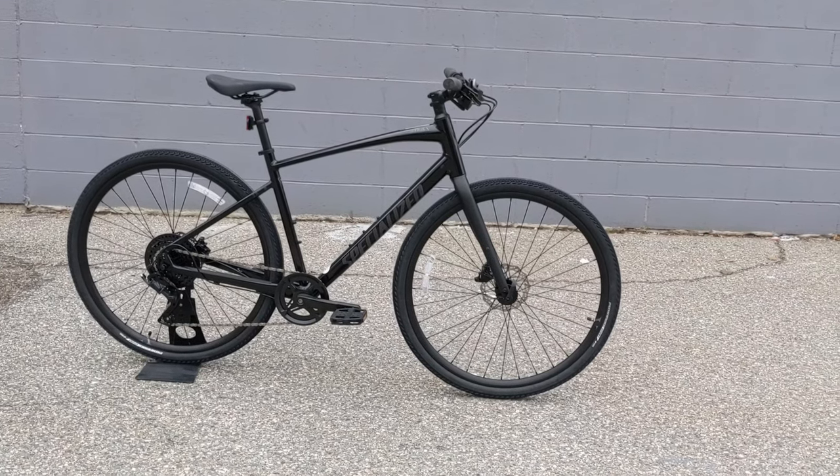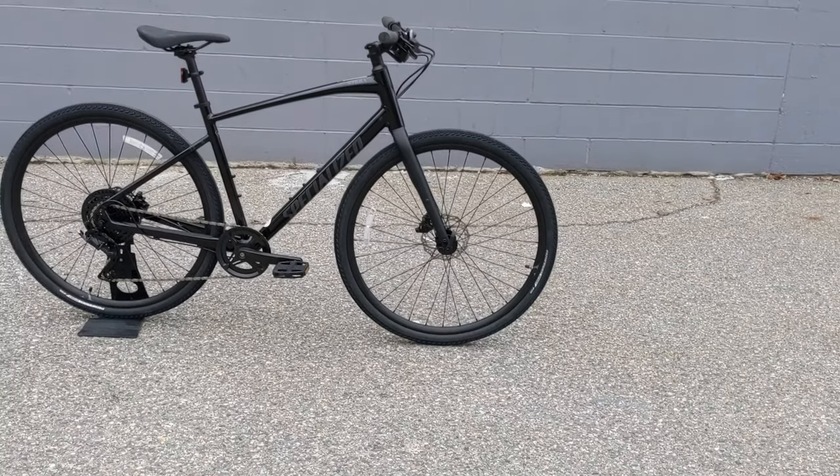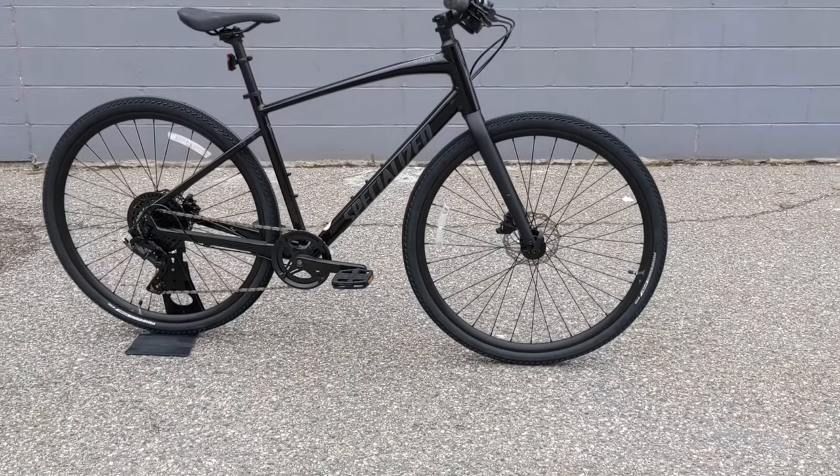Thanks for watching this video on the Specialized Cirrus X. Be sure to hit the subscribe button if you haven't already, leave a comment down below letting me know what you think about this bike, and drop a thumbs up — it really lets me know you enjoyed the video.